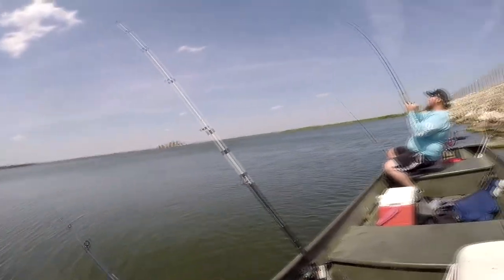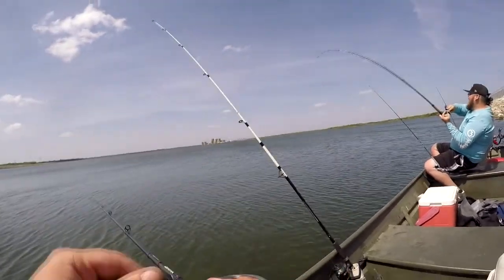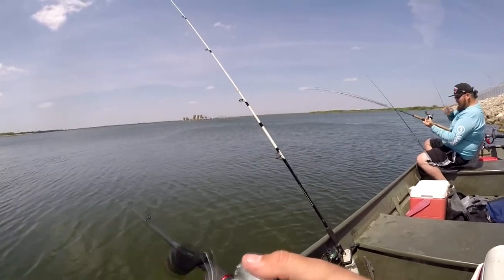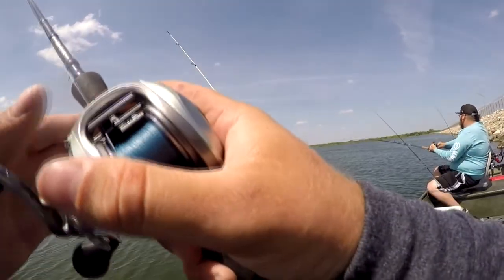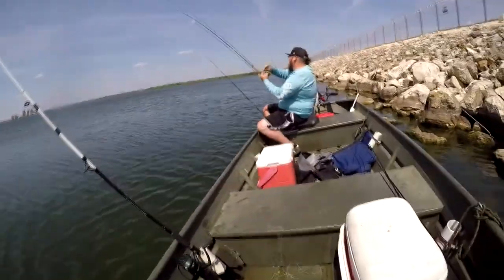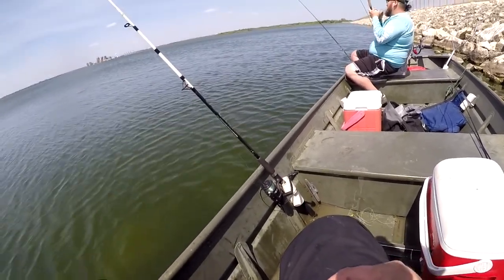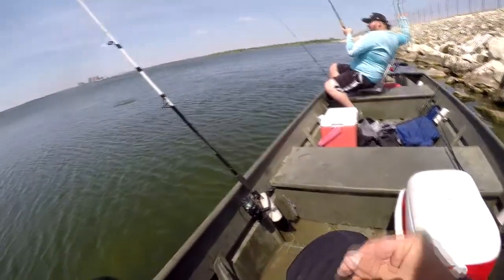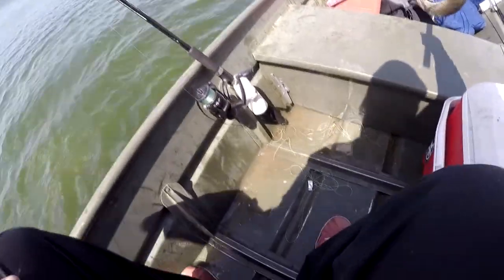There we go — you got one? Yeah, on the rattle trap. Maybe we got a school coming through. You think I need the net? Yeah, you might have to. Reach behind you real quick and throw it to me. That's another red! There you go — not a big one but it's a nice one.